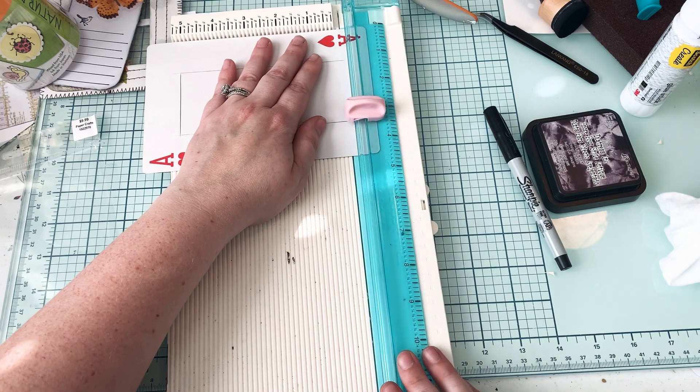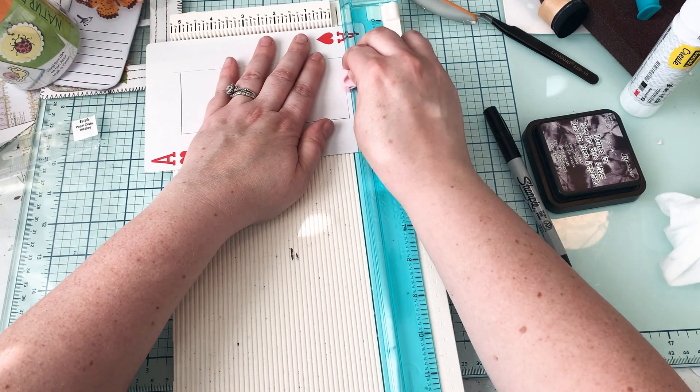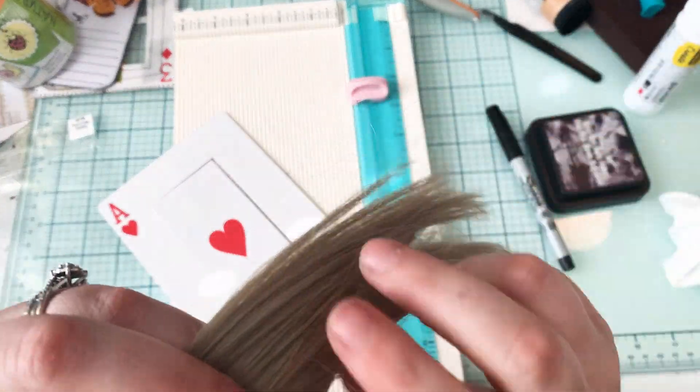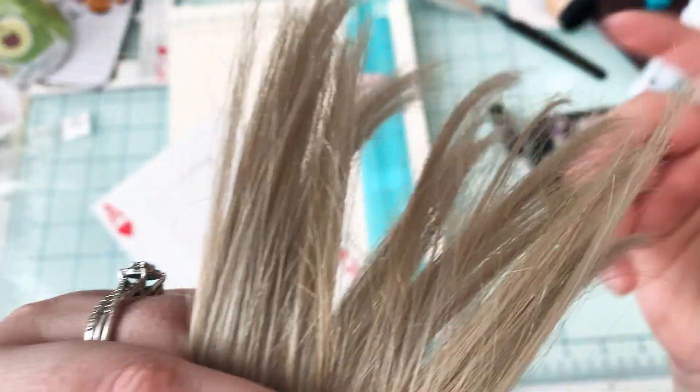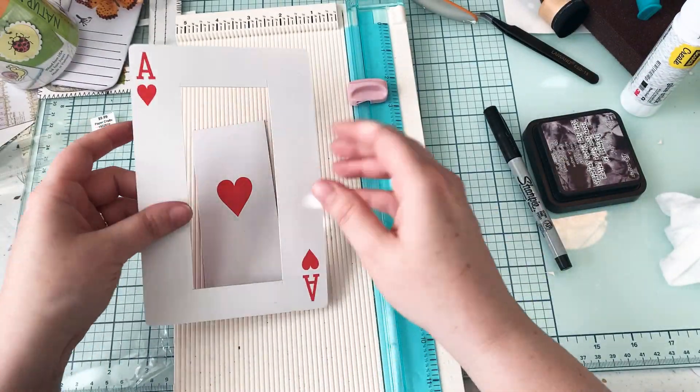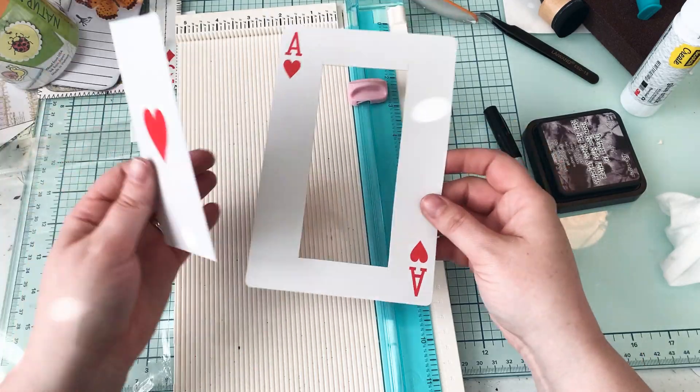My pink hair is gone — it has completely washed out. It got to the point where it was almost gone anyway, so I took some Dawn dish soap and baking soda and finished washing it out, then I put a toner on it so that it could be back to blonde.